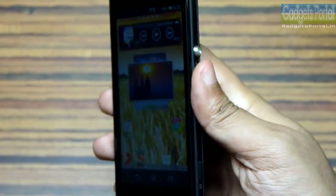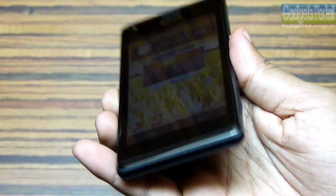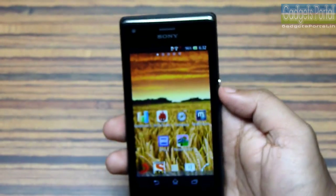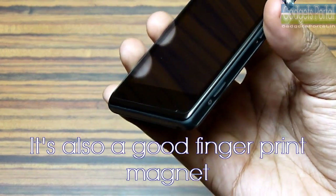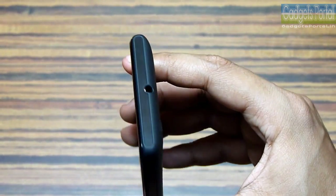The display is a 4-inch TFT display and the quality is not bad — it is quite bright and the color reproduction is also very good. There is a scratch-resistant coating on the glass, and sometimes I feel that because of this the display glass does not feel smooth.